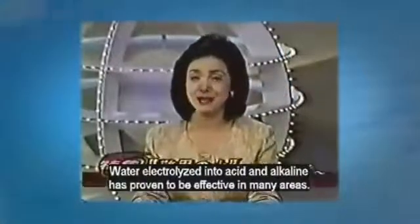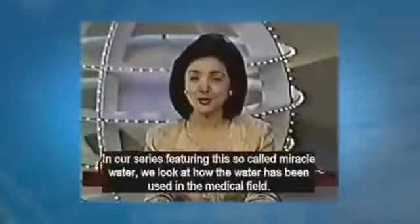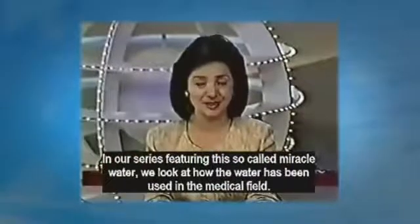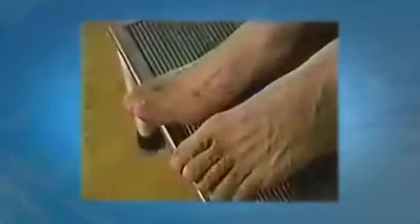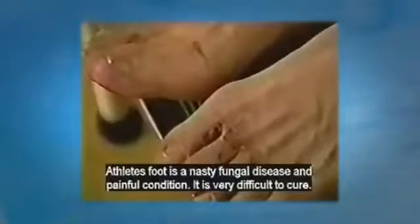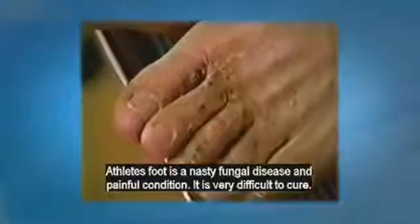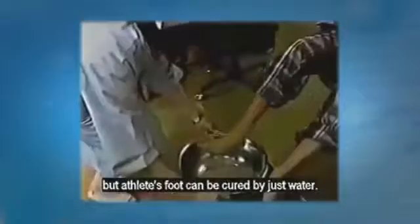Water electrolyzed into alkaline and acidic water has proven to be effective in many ways. In our series featuring this so-called miracle water, we look again at how this water is being used in the medical field. Athletes foot is a nasty fungal disease and a painful condition — it is very difficult to cure. Many people suffer from athletes foot after wearing shoes for long periods of time, but athletes foot can be cured just by water.